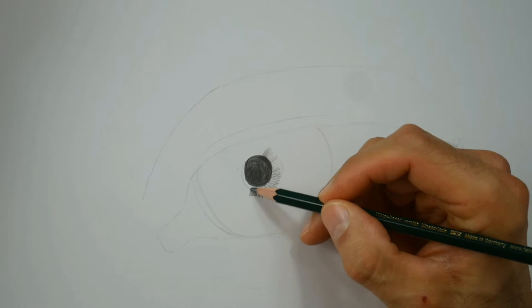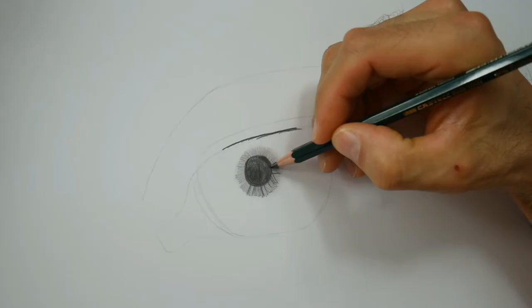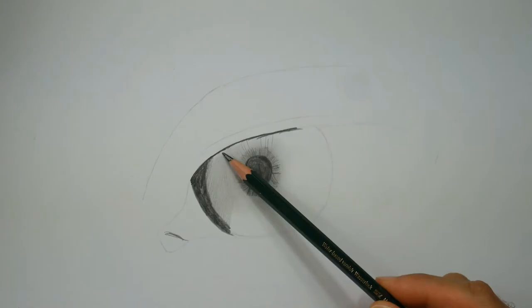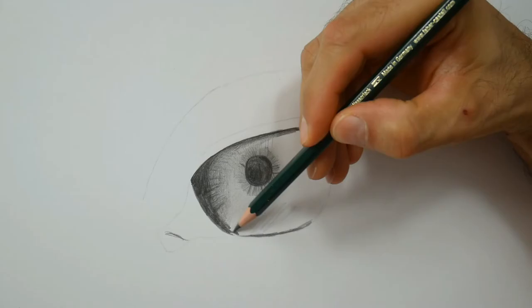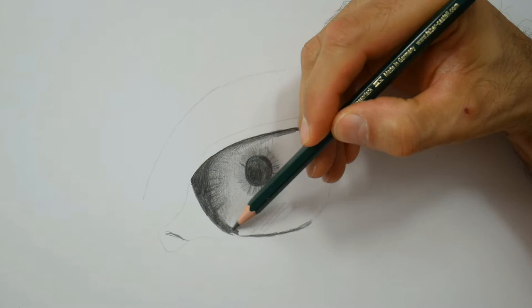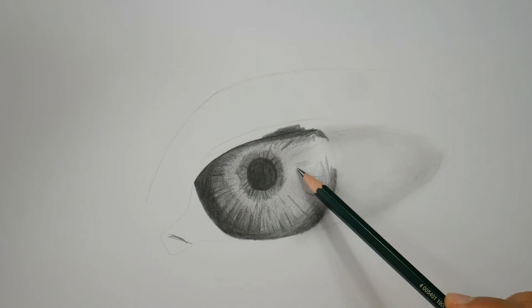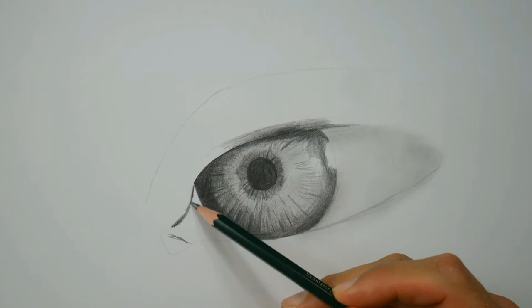And it's the iris here we're right now working on. It's a bit of a tricky part because in this close-up you will have to include all those fine little lines here on the outside so that the whole thing looks realistic. Bring them in just roughly at the beginning, but we will soon start to get back and refine those lines again.